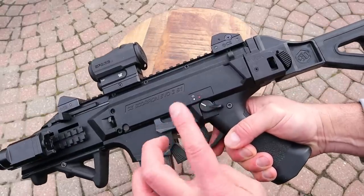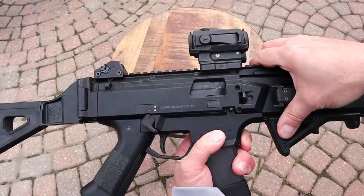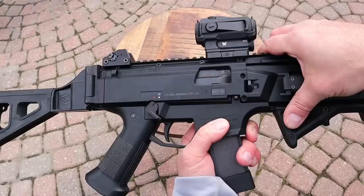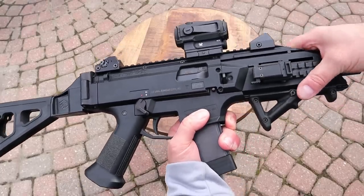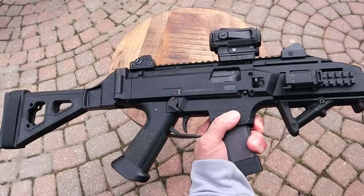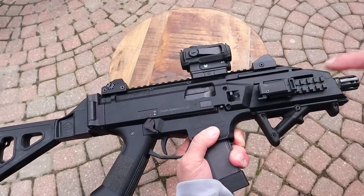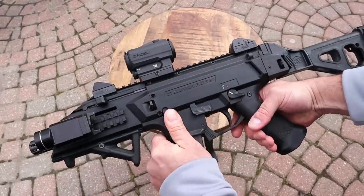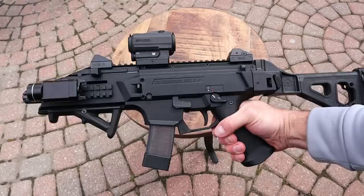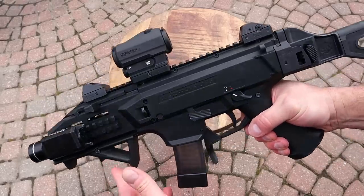There is an aftermarket safety on this one. The original charging handle tended to dig into your thumb while shooting — that was a problem with the initial launch — and aftermarket companies recognized that. There's an AFG installed here, and while he'd prefer a hand stop now, the way it's set up is just so comfortable — it serves the same purpose.